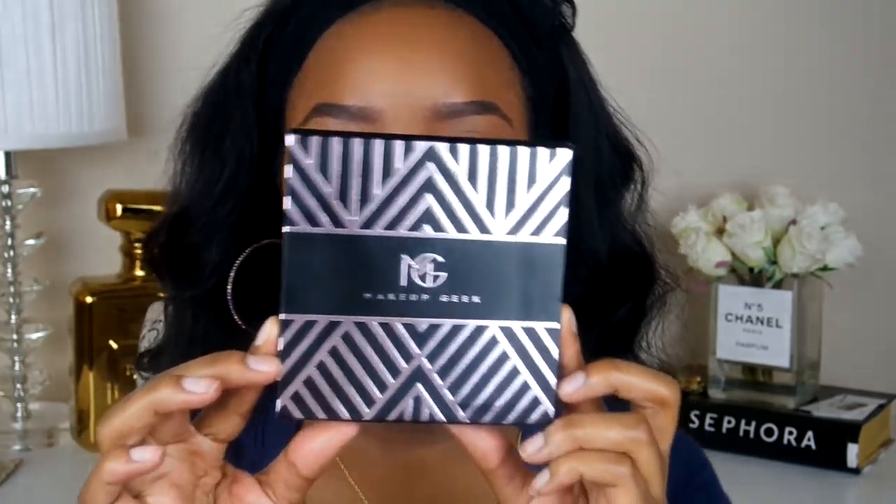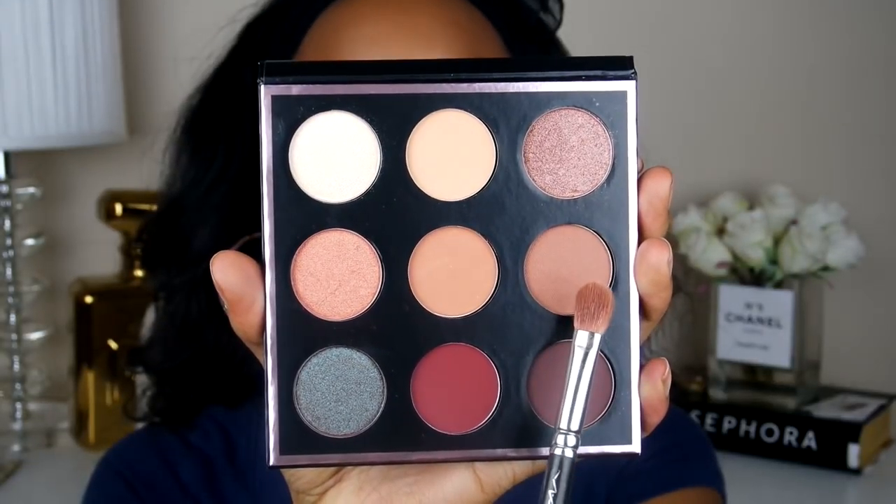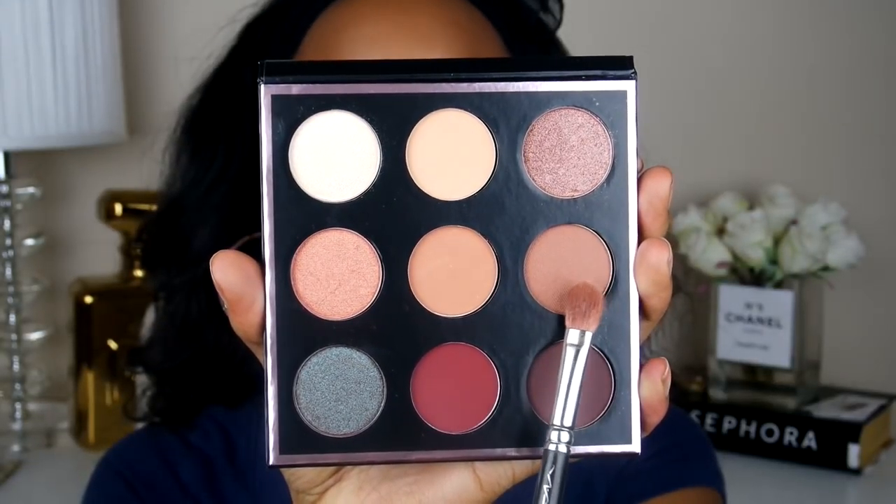Alright, so I've already done my brows, my foundation, and all of my concealer. Everything down below will be listed in the description box. Now we're going to go in with the brand new Makeup Geek Palette by Manny MUA. I'm going to take this color called Frappe and I'm just going to use this as my transition shade and blend that into my crease.